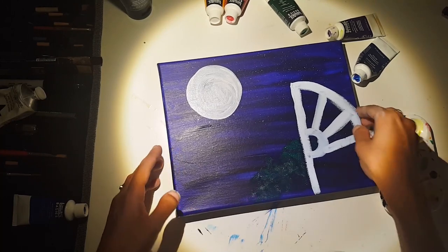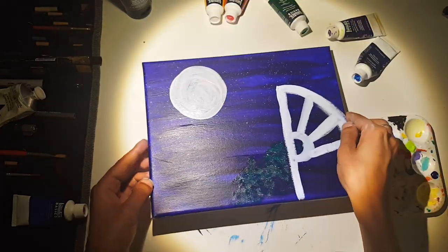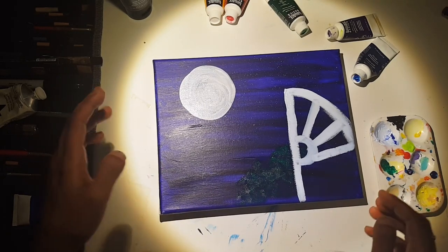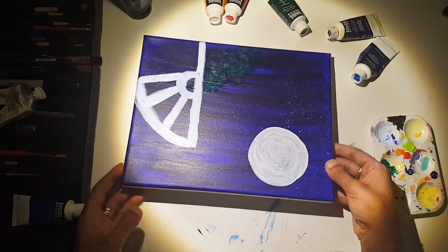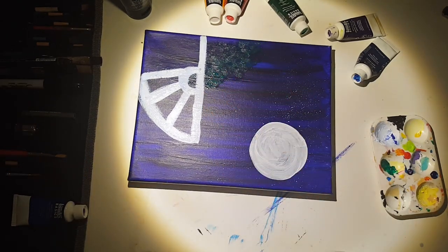Hopefully you can kind of see my bushes — they're very subtle, but everything will pop a little more once we outline it at the very end. Luna's had a little bit of time to dry, so I want to put another coat of white on her. I'm going to turn this around to get a better angle, and add a little more white. I just didn't want to put too much and let it dry out.